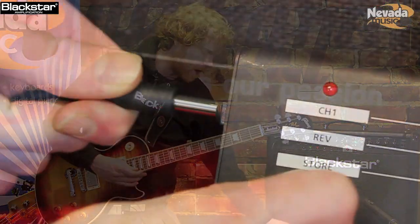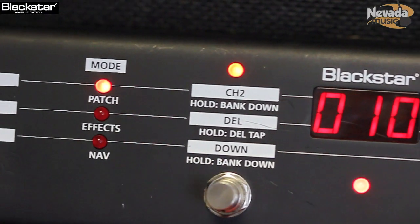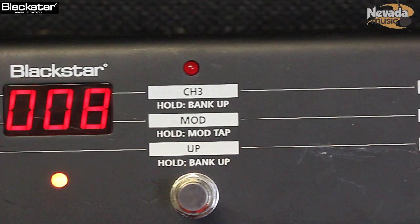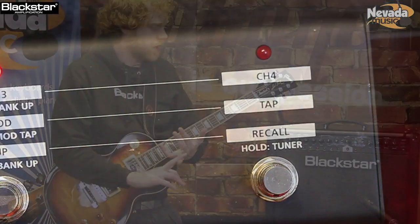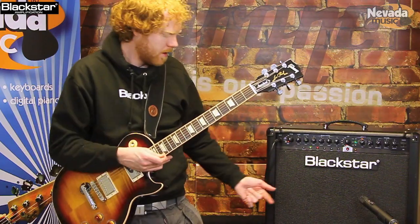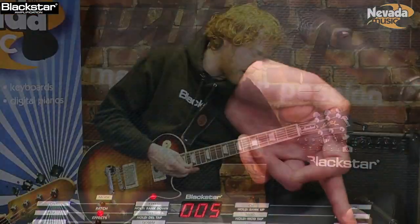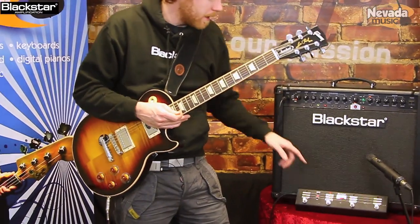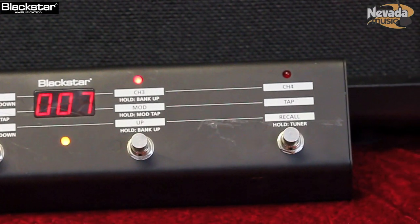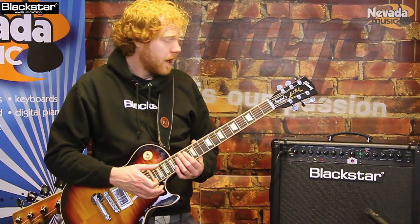There is an additional foot switch available. This allows you to access 128 patches - without the foot switch you've got 12 patches, 3 banks of 4. It also allows you to use it in a pedalboard mode, because there are some inbuilt effects: 4 types of reverb, 4 types of delay, 4 types of modulation. In pedalboard mode you can turn your reverb, delay and modulation on and off. You've got a global tap tempo, and you can pre-set the tap tempo speed of your delay and modulation before you turn it on - so in a gig scenario, if you've got a drummer that likes to speed up and slow down, you can make sure your effects are running at the right tempo.